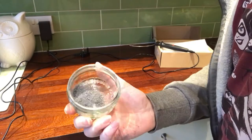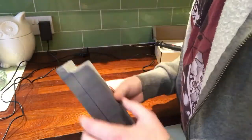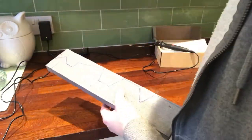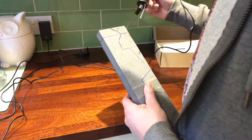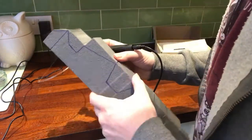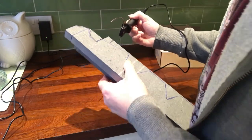A quick tip: keep these off-cuts, any bits of styrofoam that you get, in a little pot, because they will come in useful. If you've watched my thunder tank diorama you'll see where I used those bits to create a nice texture for the base. It is worth keeping all your little bits - I keep all of my styrofoam off-cuts because they always come in handy.